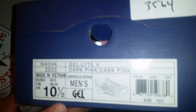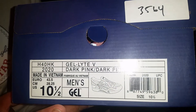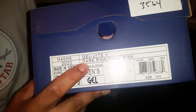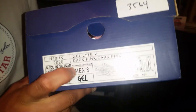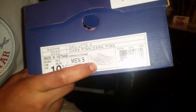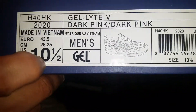One thing about Asics — the Ronnie Fieg collaborations really stand out to me, and those are the ones I've been looking at. I was able to pick one of these up. Up on the label you're going to see it's the Gel-Lyte 5 in the dark pink slash dark pink colorway, and here you get a quick little picture of the shoe — the Gel-Lyte 5 model. Size 10 and a half.